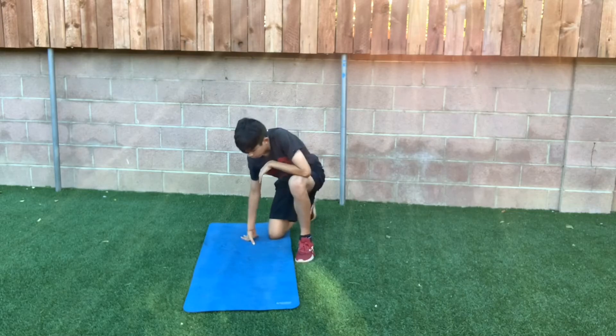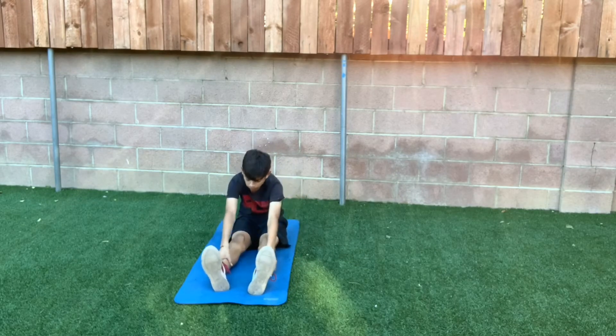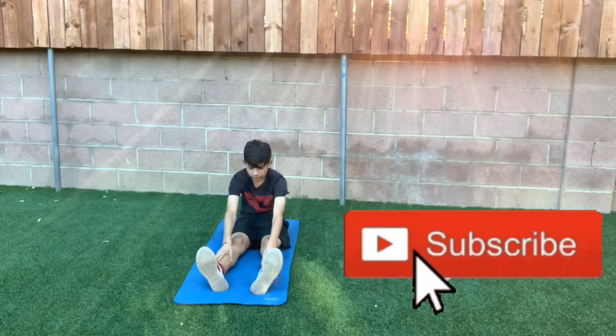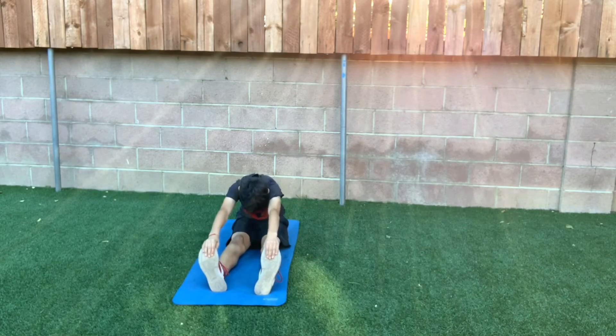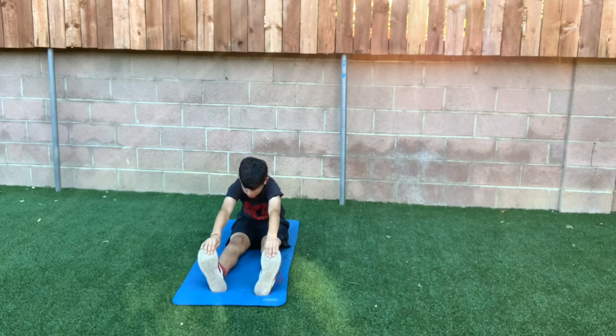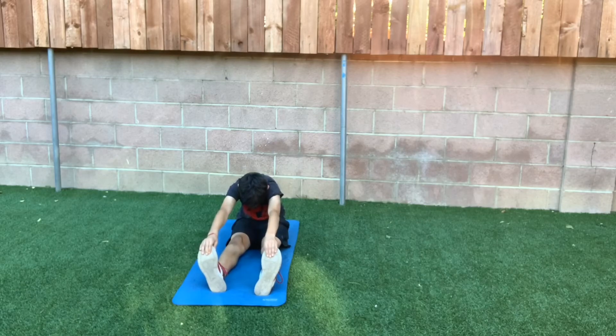The fifth and last one. This one's one of the more easy and simple ones, but it still gets the job done. For this one, all we're going to be doing is putting our legs across like that, and then we're just going to be reaching — try to reach to your toes. Make sure you're breathing. If you can't reach as far, just do as far as you can. You can even hold your ankles right here, just like that. Go further — it just really depends on you and how you feel best.